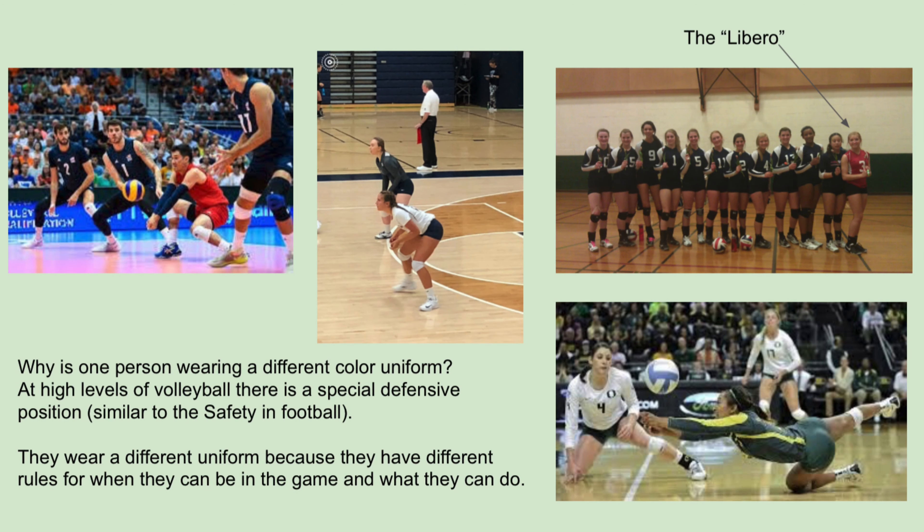Why is one person wearing a different color uniform? At high levels of volleyball, there is a special defensive position, similar to the safety in football. They wear a different uniform because they have different rules for when they can be in the game and what they can do.